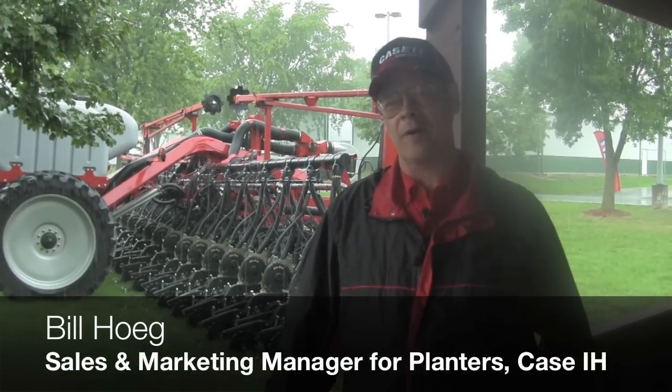Hello, I'm Bill Koig. I'm the sales and marketing manager for North America for planners for Case IH. Today we're going to have the opportunity to talk a little bit about our new twin row planner, the Case IH twin row planning system.